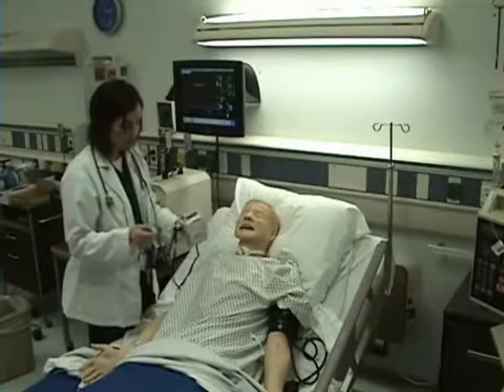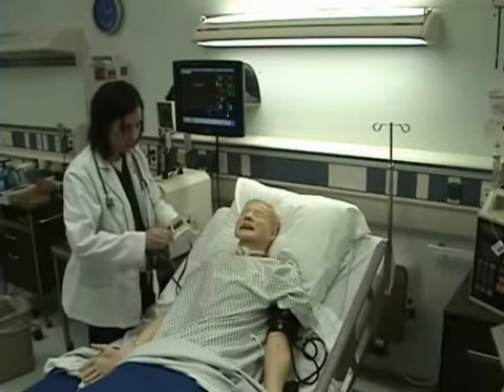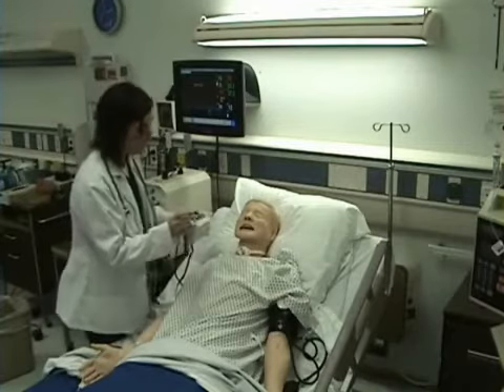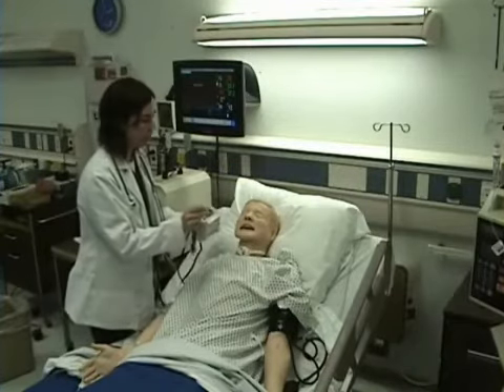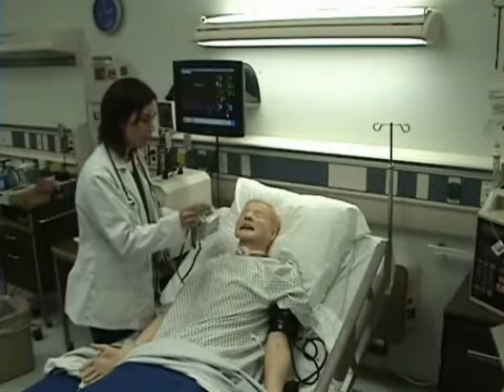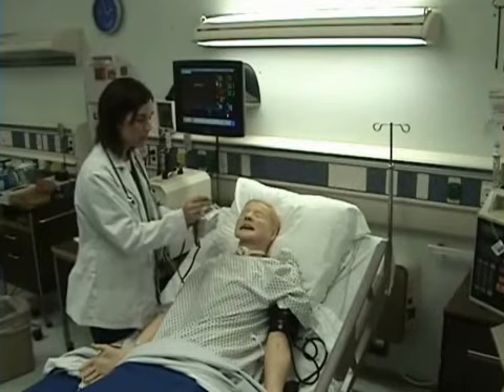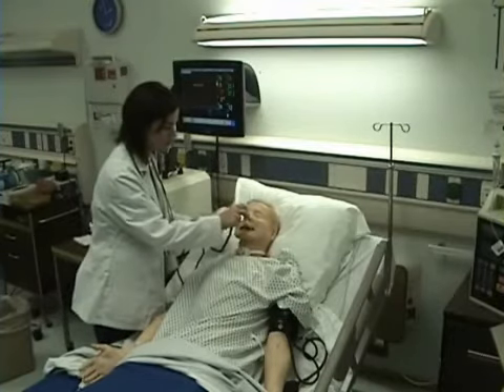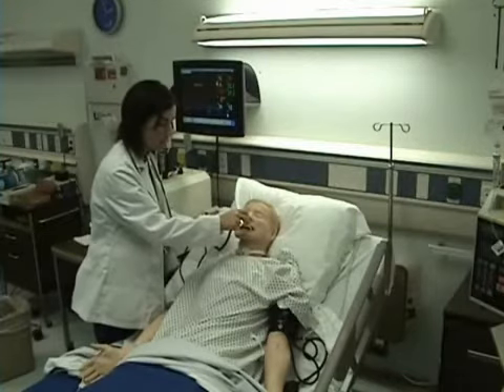I'm taking the probe of my thermometer and placing a sheath on it. Then I'm going to ask my patient to open their mouth and I'm going to place the probe under the tongue as far back to the molars as it will go and ask them to hold it. And then I will wait for my result.